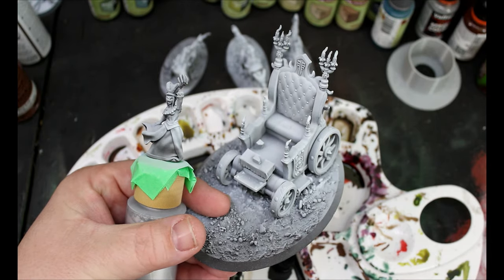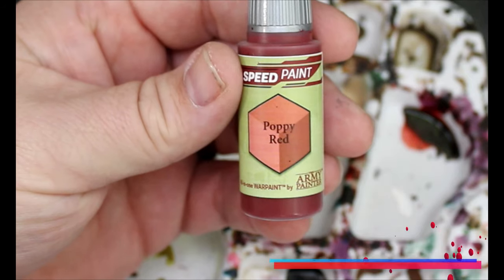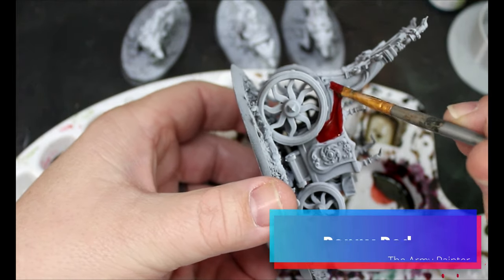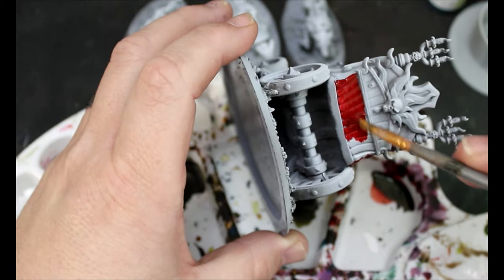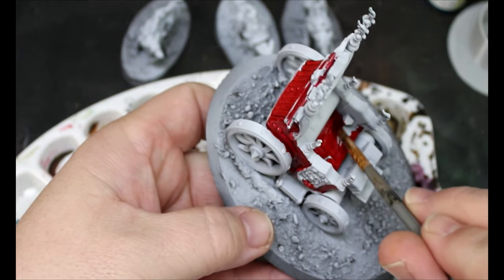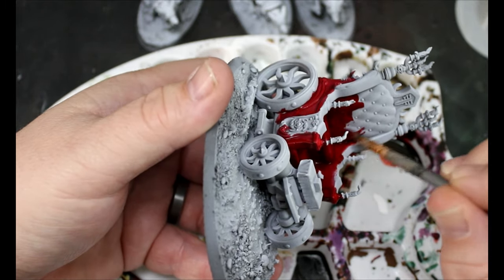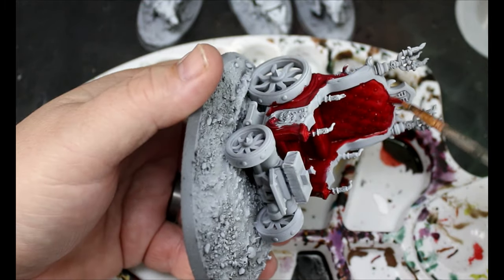Give this a spray of black and then a spray of white from above — zenithal. We're going to be painting this all in weird sections and we're going to start with Poppy Red, which is going all over the main body of the chariot. It's okay if we get it on other parts — we're going to be going over with metallics and stuff to obscure all that.